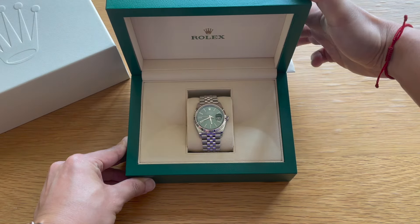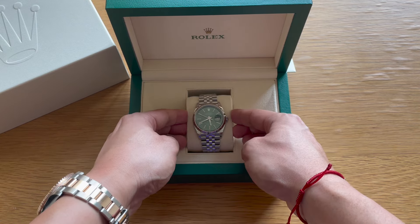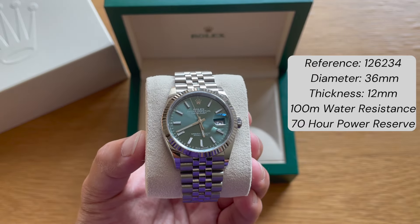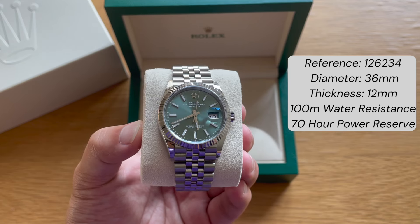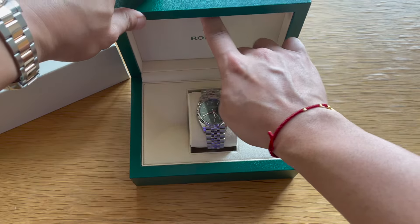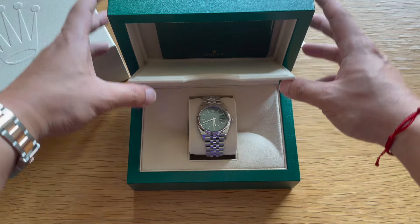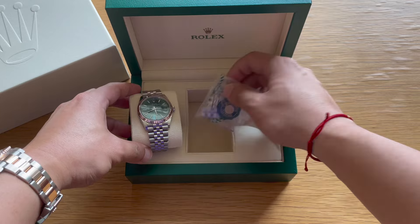We have the iconic Rolex Datejust reference 126234 with the fluted bezel, jubilee bracelet, and the mint green dial. This is the 36mm version and not the 41mm. Here you have all the paperwork in this little compartment, along with some additional links, the hang tag, etc.